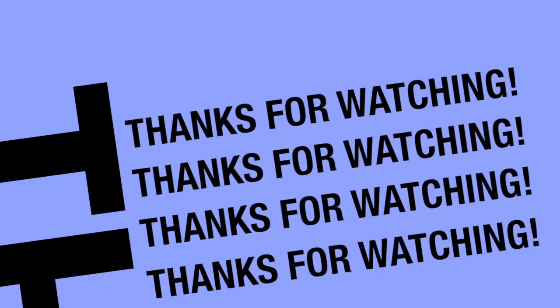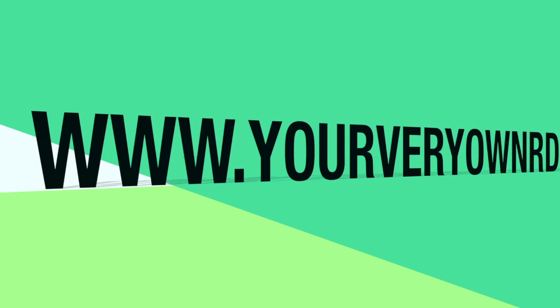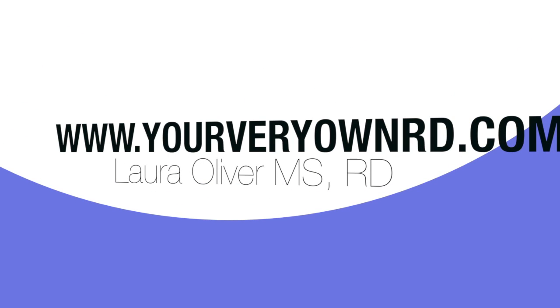Subscribe when I put up more videos, and I'll see y'all soon. Bye.